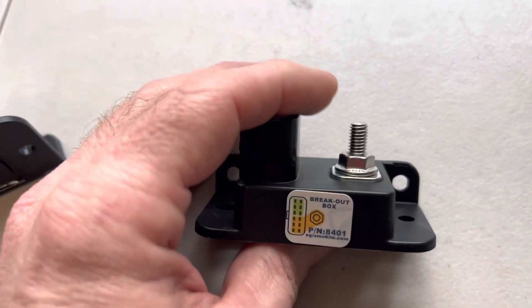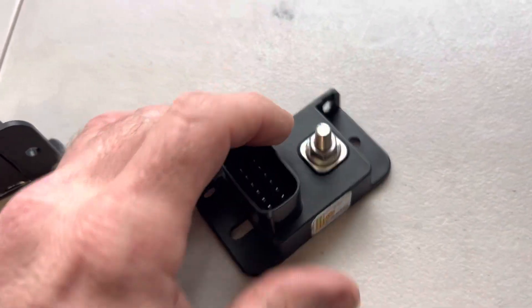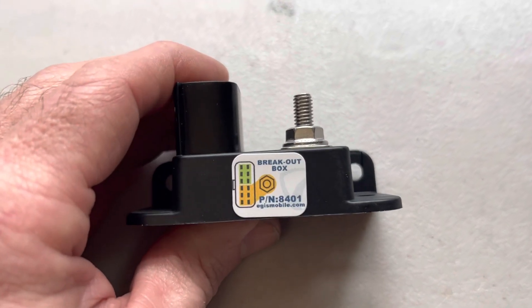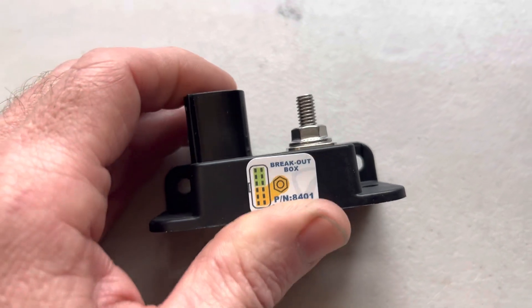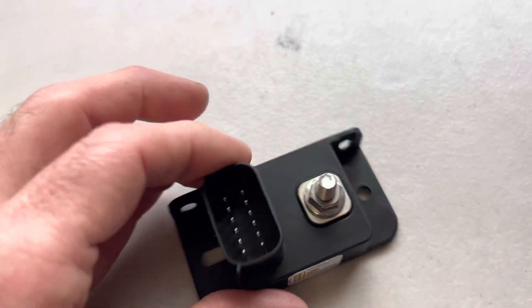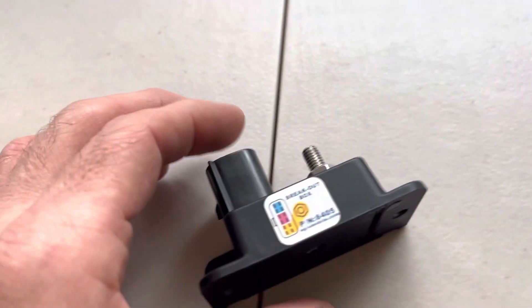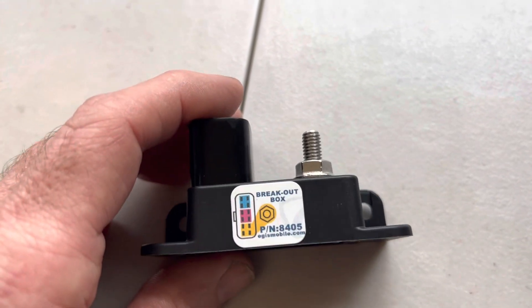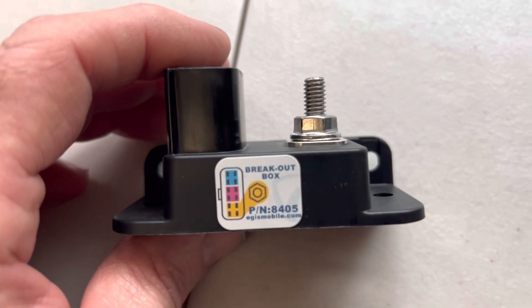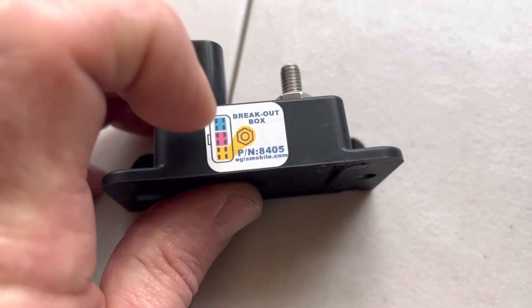So if you want power and ground with a nice clean insulation going into one connector, you can go with power on the stud and bring in your ground on one of these pins. There you go — you have two circuits in one box. Or maybe you wanted a sensor ground, a five volt, and a 12 volt or switched 12 volt or whatever.